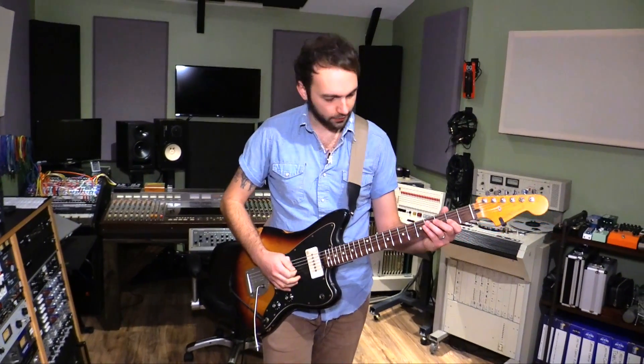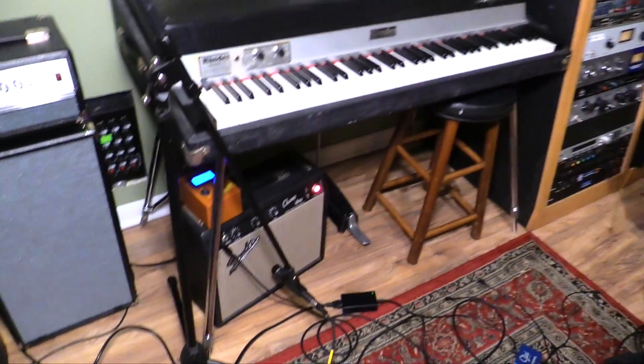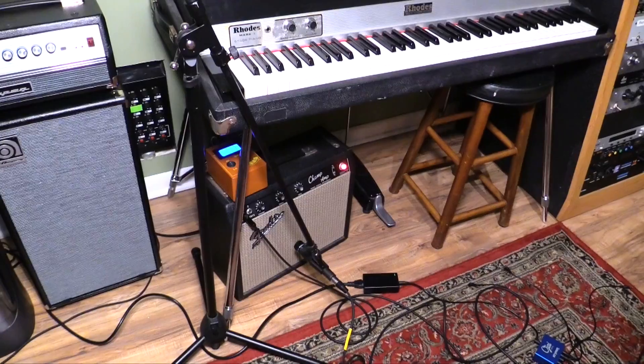I'm going to go to the neck pickup. Here's the clean tone, by the way — Jazzmaster, Blackface Champ, and an old vintage Unidyne 57. The good ones. So here we go.